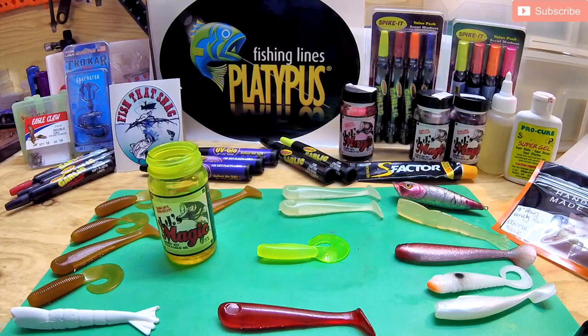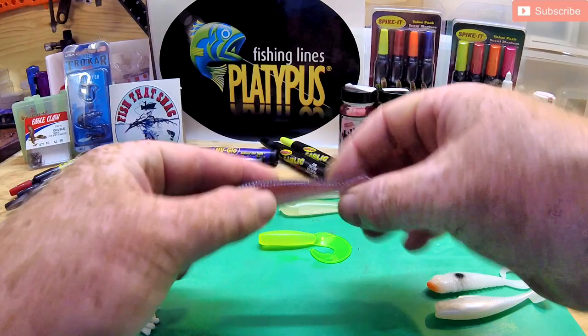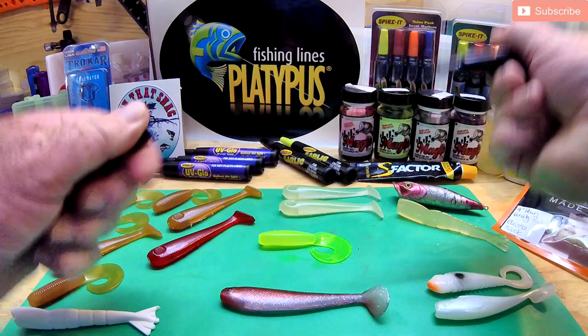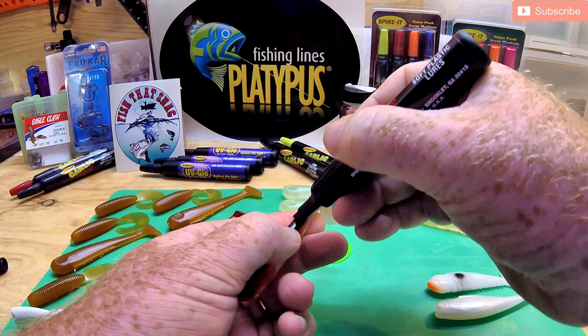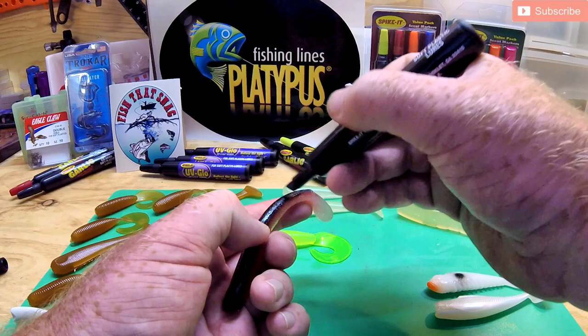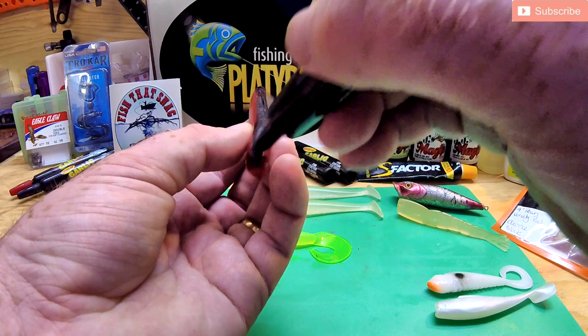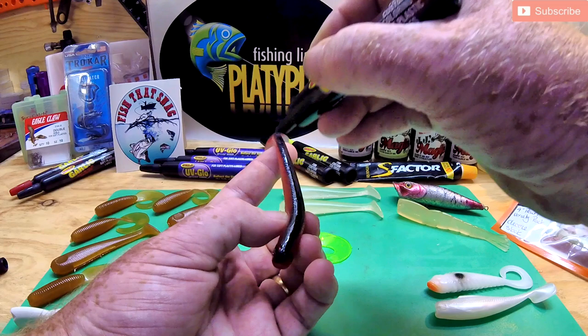Contrary to popular belief, I do actually still buy soft plastic lures and hard body lures. This is a Zedman — probably one of my favorite lures for catching flathead. What I usually find though is that the top of them and some of the colors get chipped away and ruined over a period of time. That's why I love these scented markers from Spike It. They come in all different sorts of scents — garlic, shrimp, all sorts — and a fairly good range of colors as well. I use them quite often to make running repairs on my soft plastic lures, with the added bonus that as I'm doing it, it's adding a bit of scent as well.